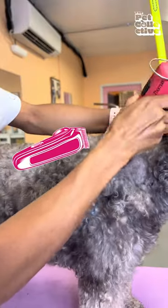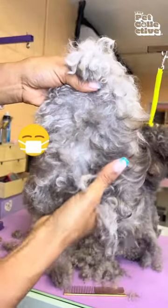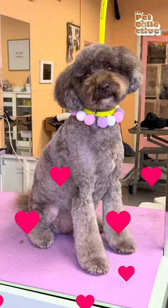Severe cases like this one, you'll need to contact a professional groomer to shave your dog. And just because your dog is matted and needs to be shaved doesn't mean it can't look cute — look how cute this haircut turned out.